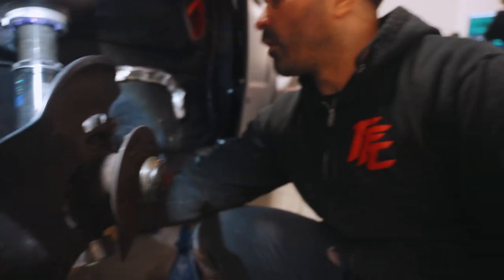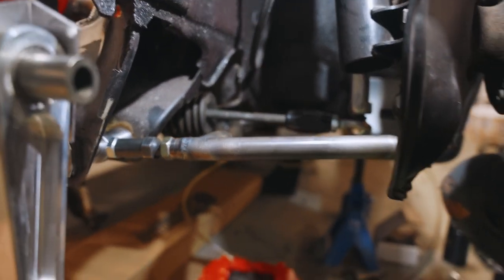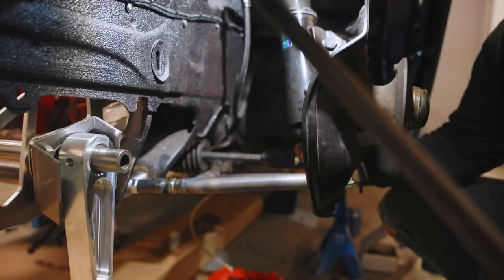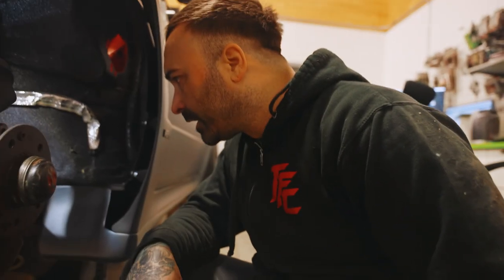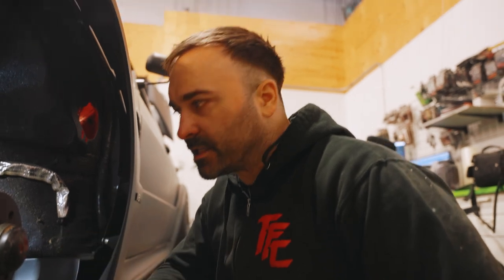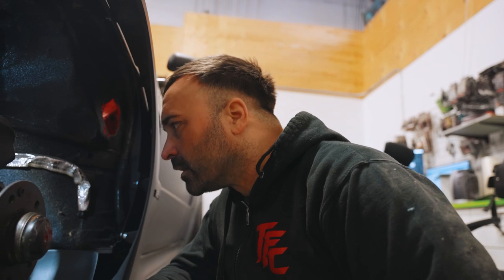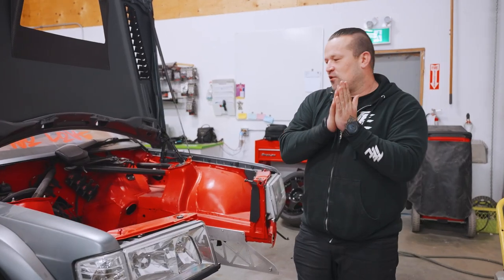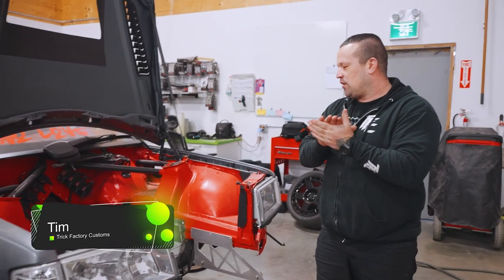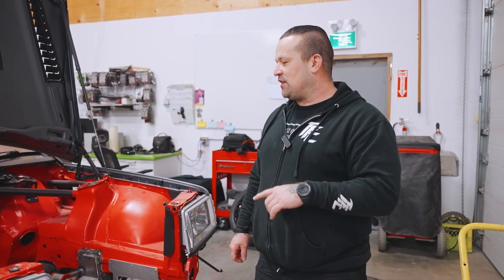That was the whole point of why we did this — to get all of this room right here. Look at that, so much room! I'm pretty happy with how that went in. It went in easily as it should, since I made the jig fixture off the stock arm, but it's definitely precise. So we've got our tubular control arms built and mounted in the car, everything's looking good on that front.